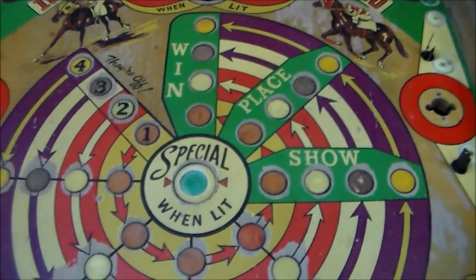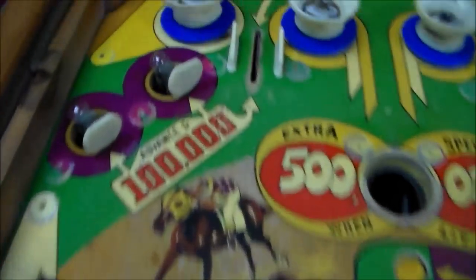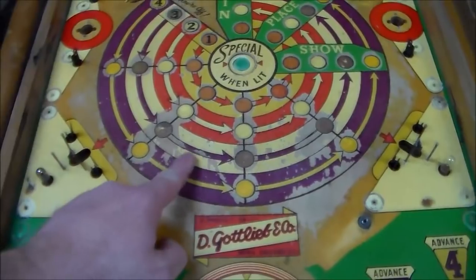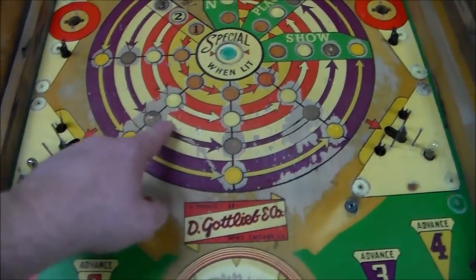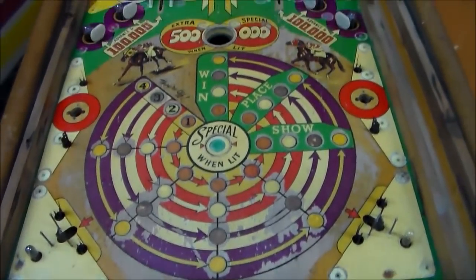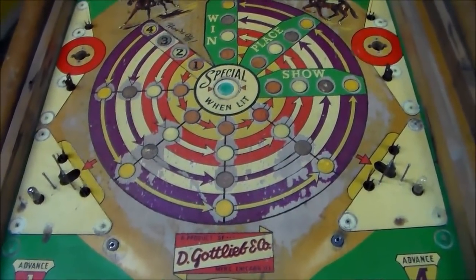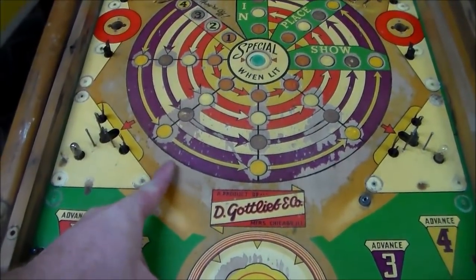I drew all the stuff back in where it goes, got this nice curve that was missing back in there. Now I've got all my lines back, which makes it a lot simpler to see what's going on. This purplish color is missing on a lot of that one area, so we can repaint it and be done. Then this cream color — same thing, you can see where it all goes. The purple is the arrows too, so it comes down to being like a paint-by-numbers thing: you mix up a color and then paint back in everything on the play field that's that color.